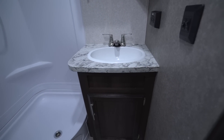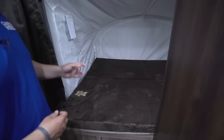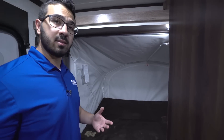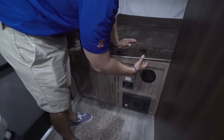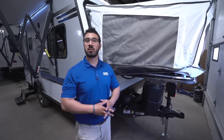Down below the medicine cabinet is your sink with storage underneath. In the back is the rear bed, built the same as the front — cables, a shepherd's hook system, and vinyl walls. There's an electrical outlet on the side to plug in electronics at night, a heat vent to bring warmth to the back of the camper, and storage underneath the bed as well.